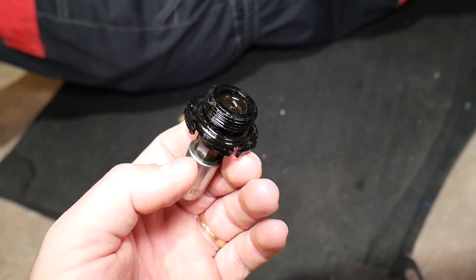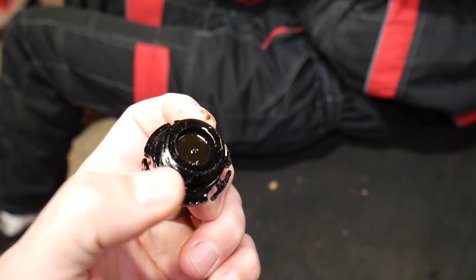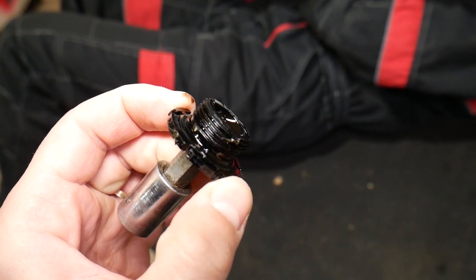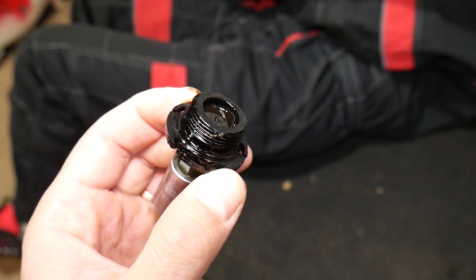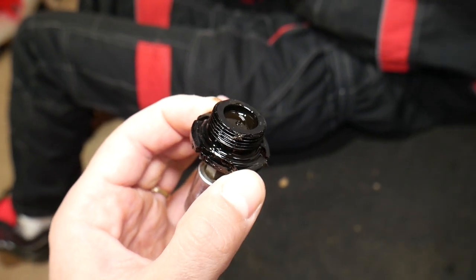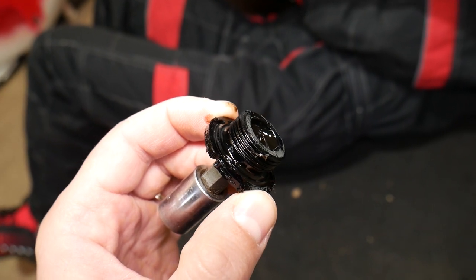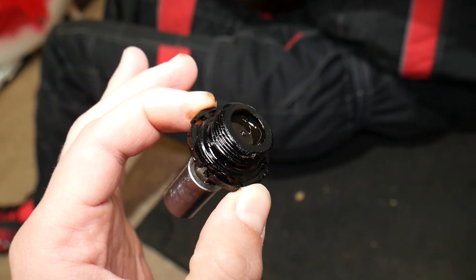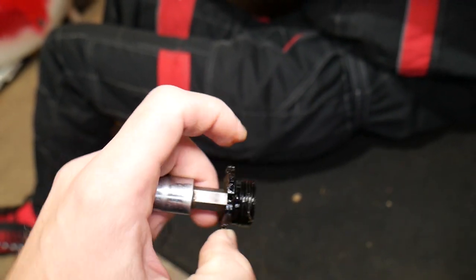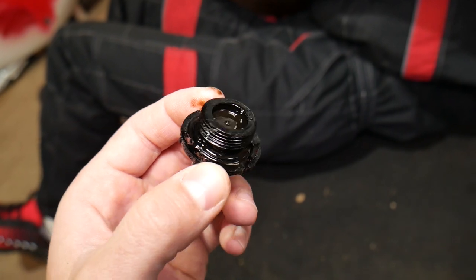We found the problem: the drain plug is supposed to have a large rubber seal ring on the bottom, but whoever did the last oil change lost it and instead used pipe sealant. That really ticks me off — a new drain plug with the seal is not very expensive. We ordered ours and will have the link in the description. We'll install the new one now.